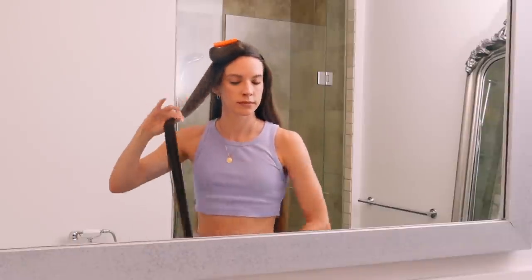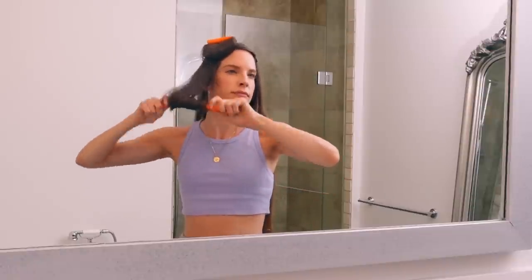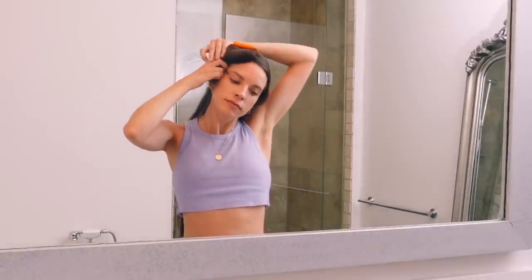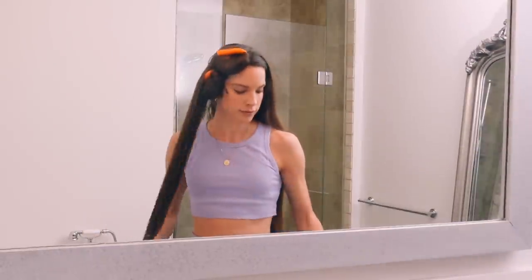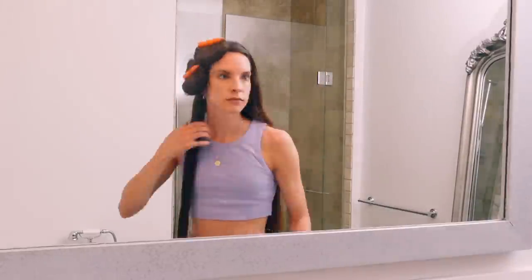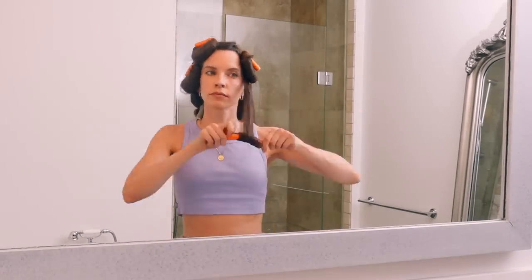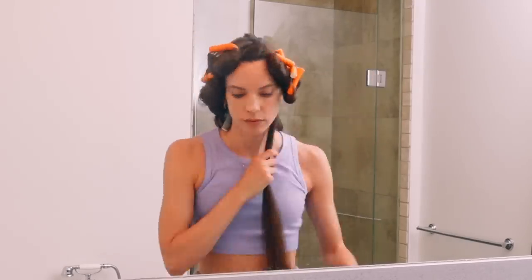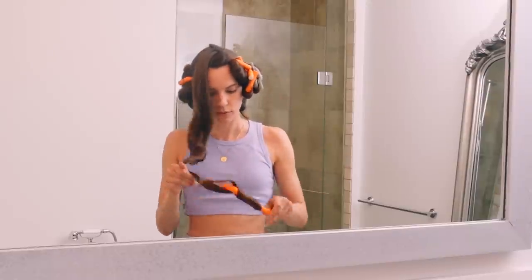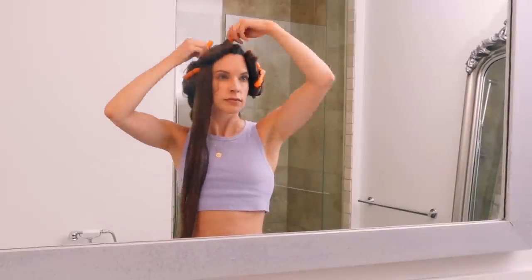I didn't section my hair in any special way — I just started grabbing random sections and hoping for the best. You can definitely part your hair and do it in a more thought-out way, but I just went for it because I have a lot of hair and didn't want to take the time to section it off. As I went along, I took a few rods out and redid them — I had too much hair in a few of them, so I made the sections smaller and added more rods. All together, I used around 16 rods.